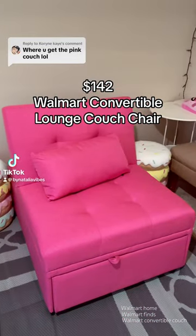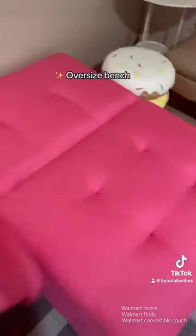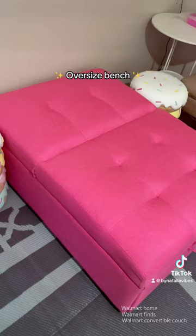I got this convertible chair at Walmart for only $142 and it converts into so many things. If you put the backside down, you have yourself a little oversized bench, which is still so cute.